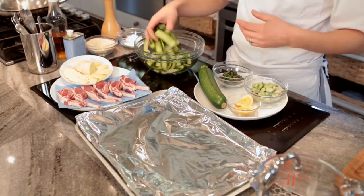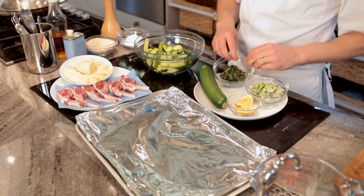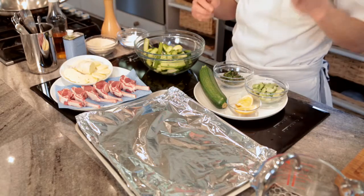We've got some courgettes — that's what we call courgette ribbons, I'll show you how to do that. We're going to garnish with a little bit of broad beans, some spearmint, and then finish up with a little bit of lemon juice, a little bit of olive oil, and a little bit of water.